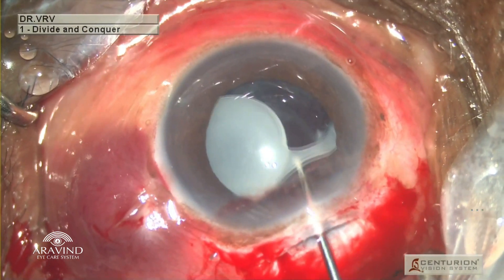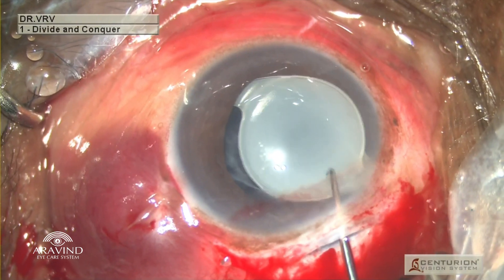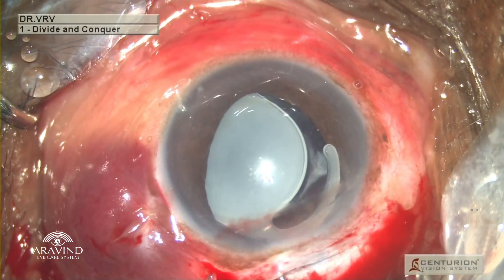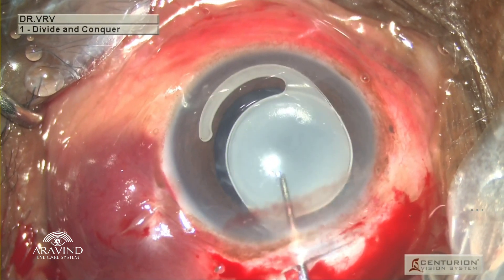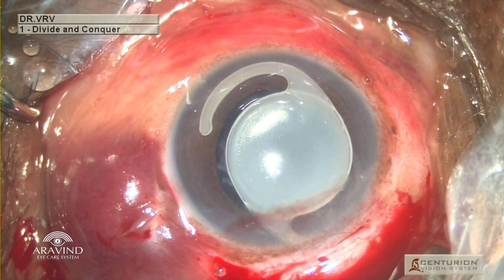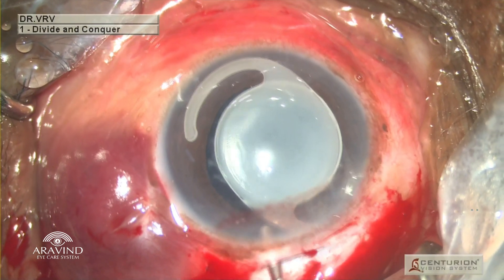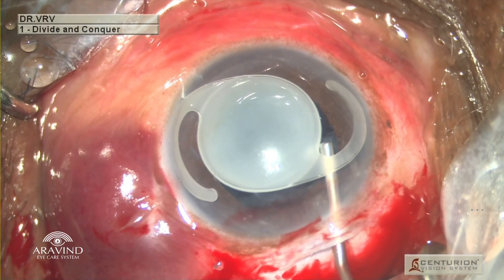The optic-haptic junction, which is visible to us, is gently nudged and lifted. It looked like a foldable intraocular lens. The haptic on the right side was in the sulcus and the left side haptic was in the back. The right side haptic was raised using a Sinski's hook and brought into the anterior chamber. The Sinski's hook was then engaged at the optic-haptic junction on the left side, and slowly the IOL was dialed in a clockwise direction until the haptic released from the back and came into the anterior chamber.